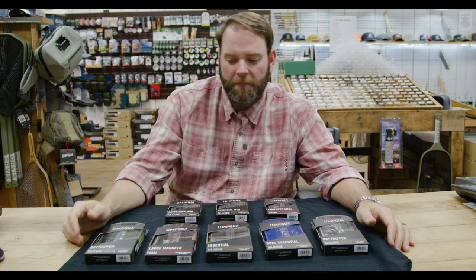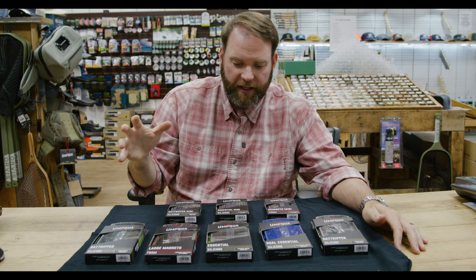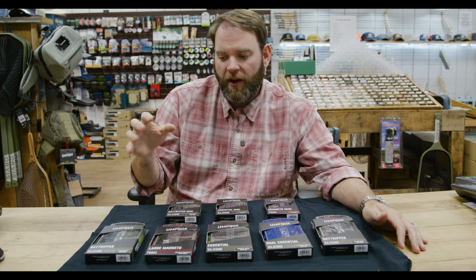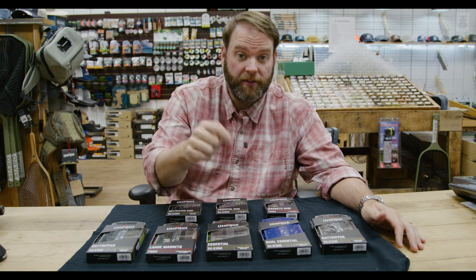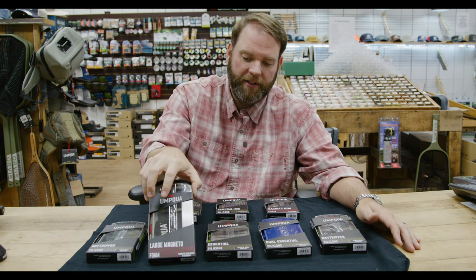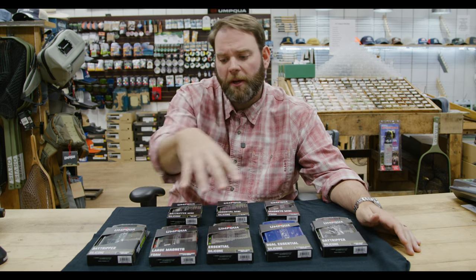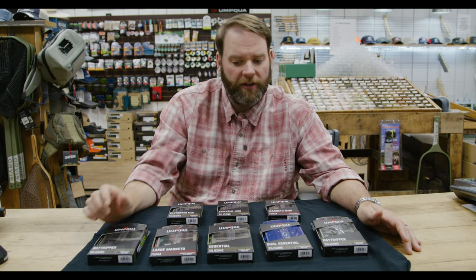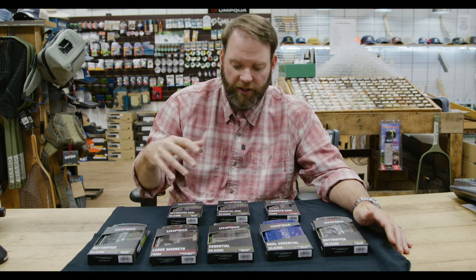We're going to talk about the new Umpqua boxes that they came out with this summer. They did kind of an update on these — they now have a foam line, which is the insert that you put your flies in, and a silicone line. They also got some cool magnetic ones. What we have laid here on the table ranges from $20 to about $35, depending on what you get with each fly box.